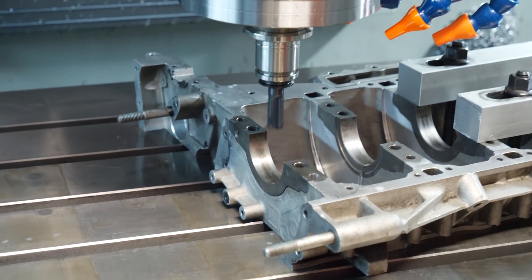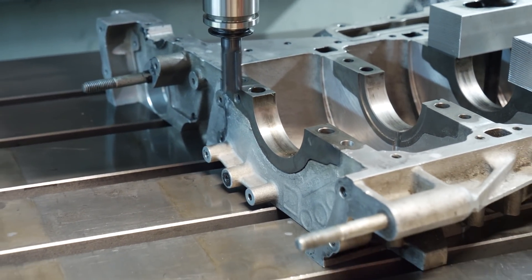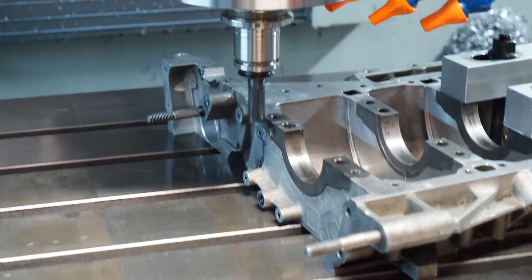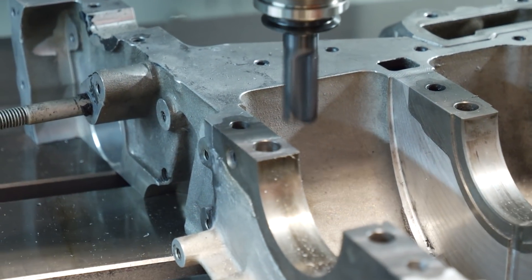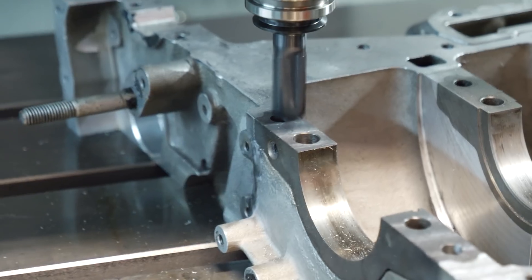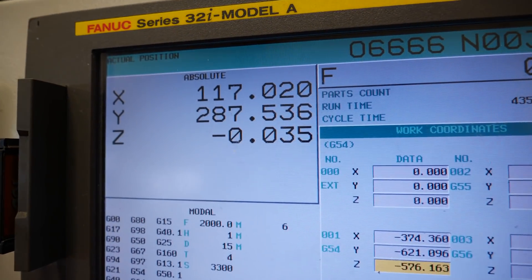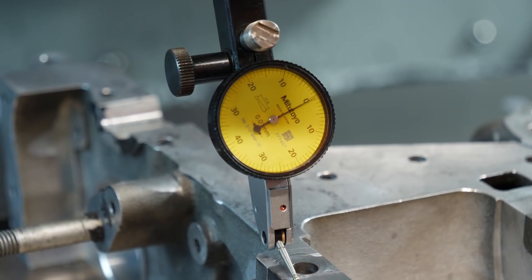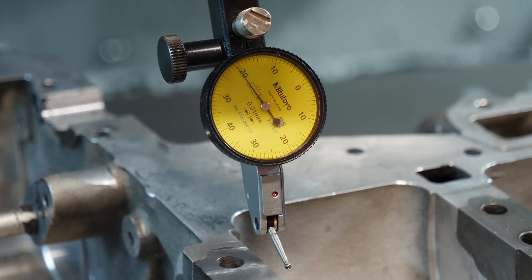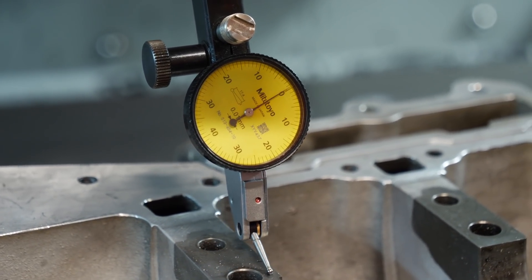Now we manually take a little bit off the main bearing lower part. It was 35 thousandths too high, so we lowered it — 35 thousandths of a millimeter from zero. Checking the girdle now and it is within 100 thousandths of a millimeter. Very good — flat.